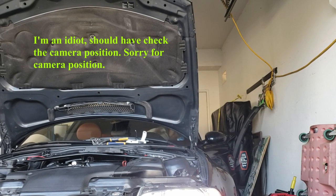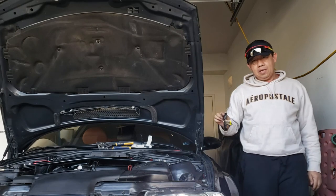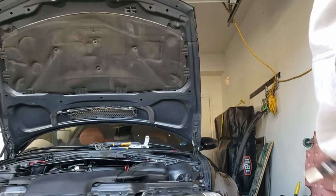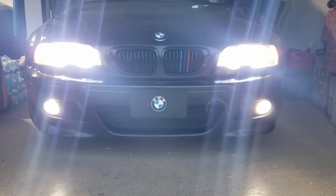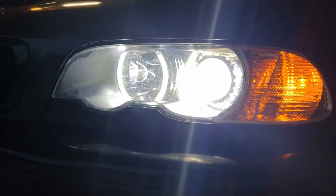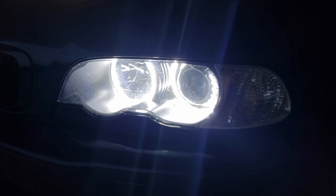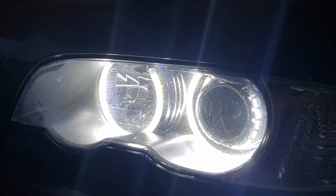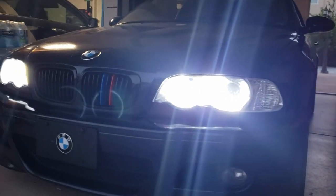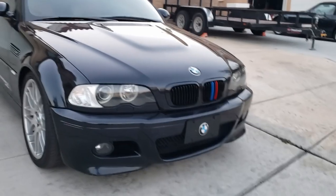This is how she looks. In a couple seconds it's going to shut off by itself — like that. This is how she looks — so bright! Let me see how it looks with the headlight off. It looks right even without the headlight on. So bright at night!